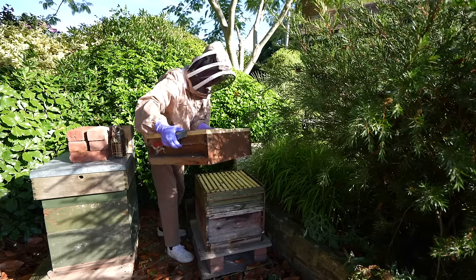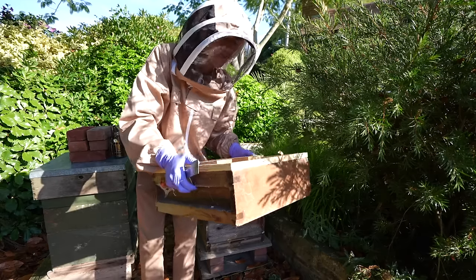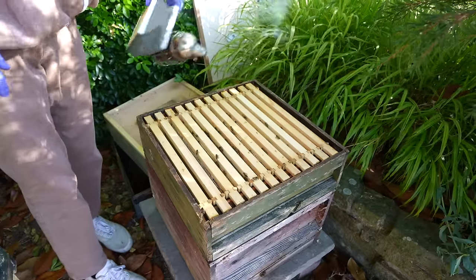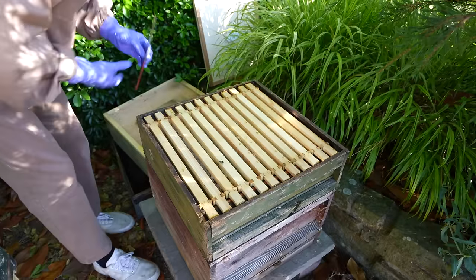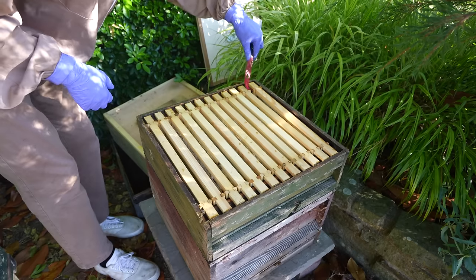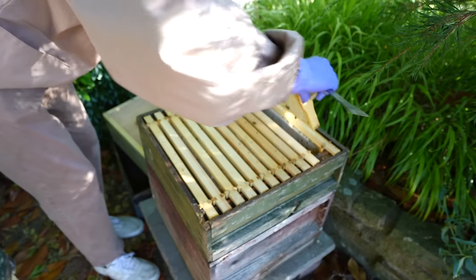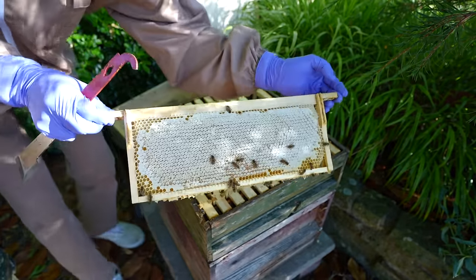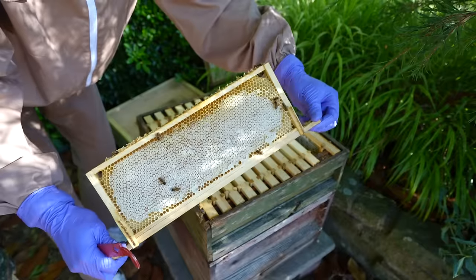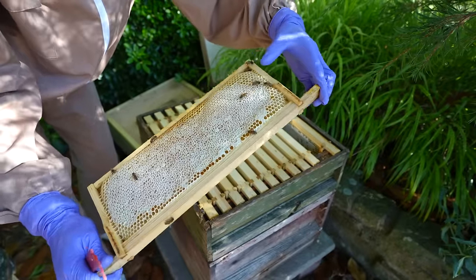That top box here is really light — there's hardly any honey in this one. There is plenty of honey in there though. Let's just take a look and see how the frames look. Oh wow. This is what we're looking for. This frame is full of honey. Well, not completely — ideally it'd be right to the edge, but it's mostly full.